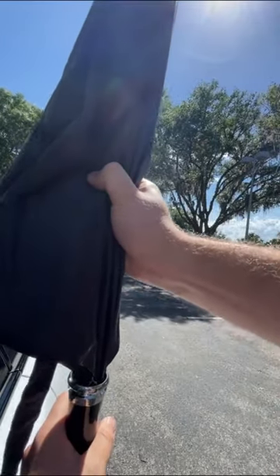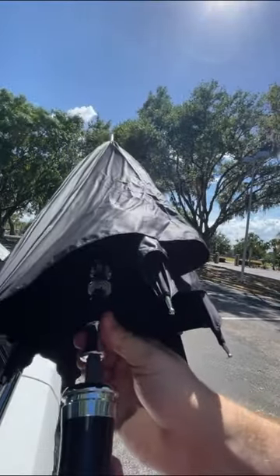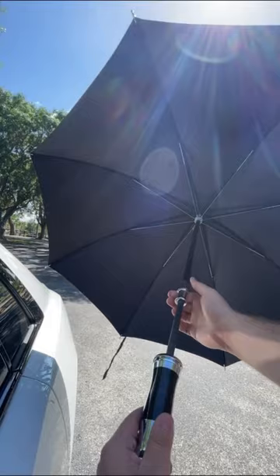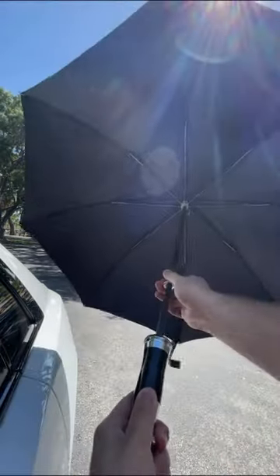To open it up, you just pull down on the handle, which frees up these parts. Then you grab this nice metal piece and it pops open super easily — you barely have to put any effort into it. There are no buttons; you just go whoop, close, and whoop, open.